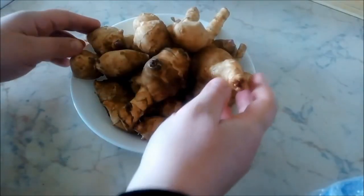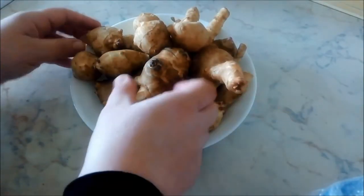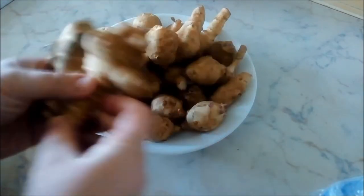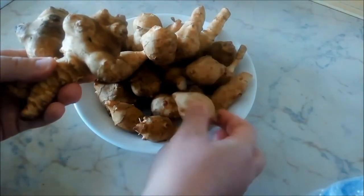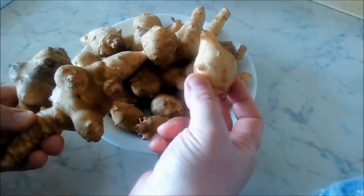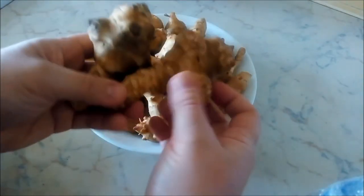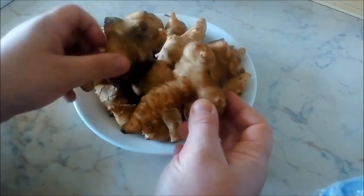So here we have some batata trefas as you can see. They come in all different kinds of shapes and sizes — like this, or even rounder ones. I specifically like to buy these round ones or these longer ones. As you can see, this one is really knobby and it's quite difficult to clean.